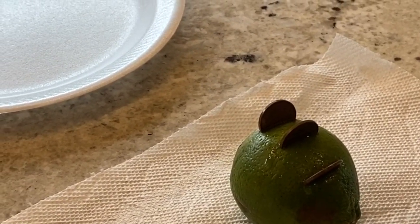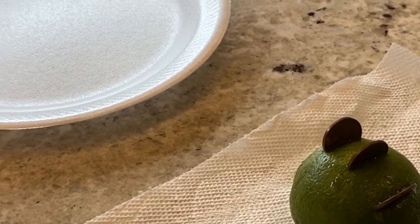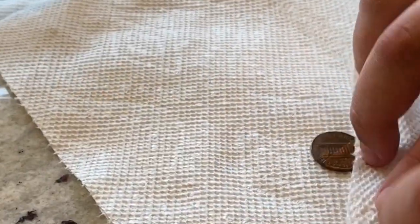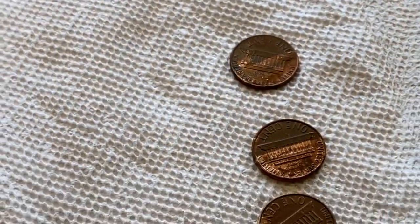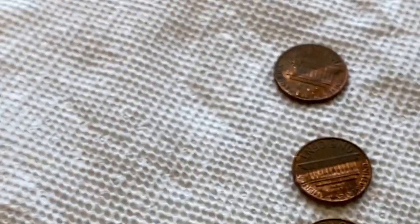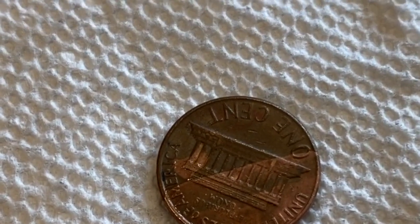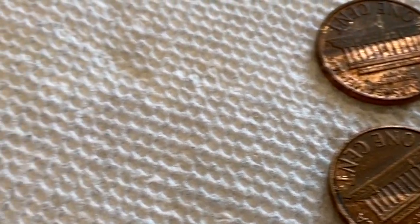Our pennies have been sitting halfway inside the lime for about 10 minutes. Jacob, go ahead and remove the pennies and dry them off with the paper towel. Let's note how their appearance is different or if it's the same. You can kind of see the difference in color where they were inside of the lime — the part that was outside shows the brilliant copper color coming back out on these tarnished pennies.